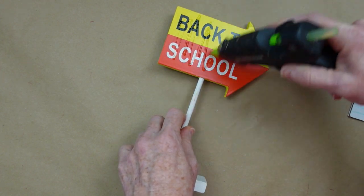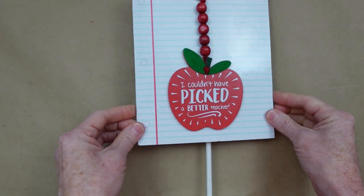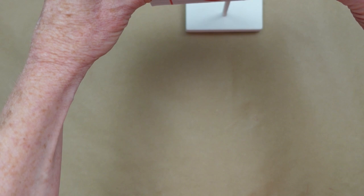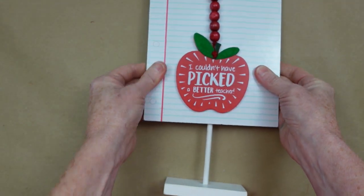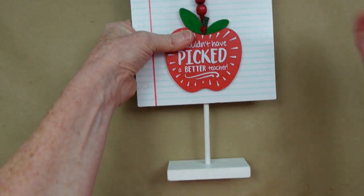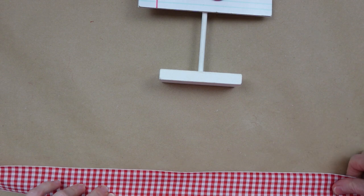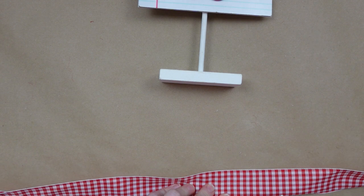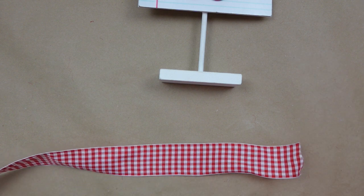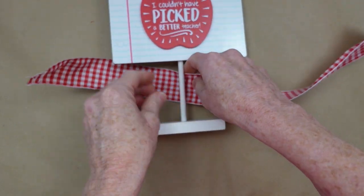I'm going to use this sign as pretty much a holder, so I'm just going to put the hot glue on there and place this on the top, trying to get it centered. Some of these can be wobbly but you can just pull them out of the bottom and use a little hot glue. You can get things similar to these — signs with a stand — at Dollar Tree.